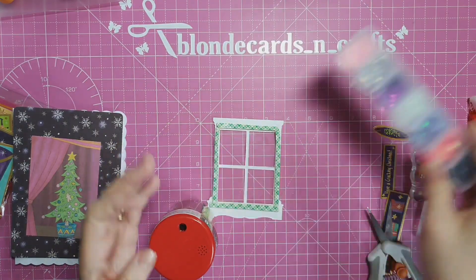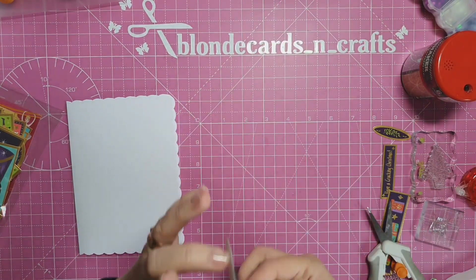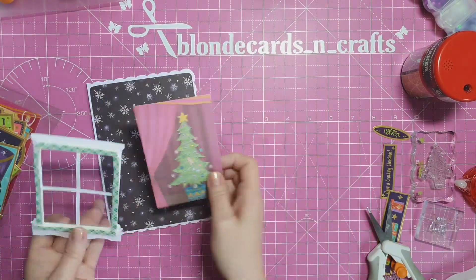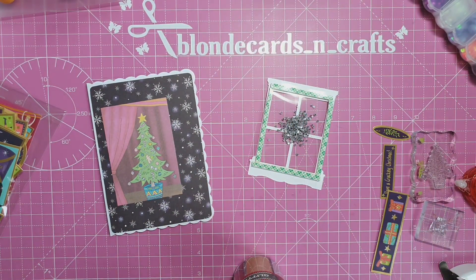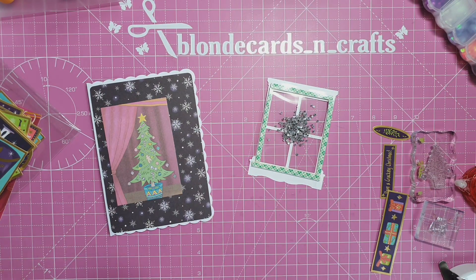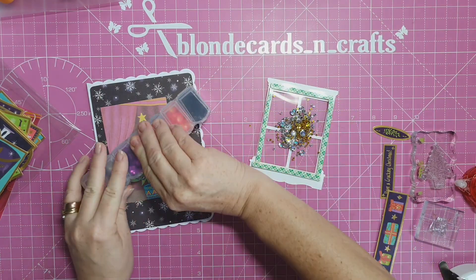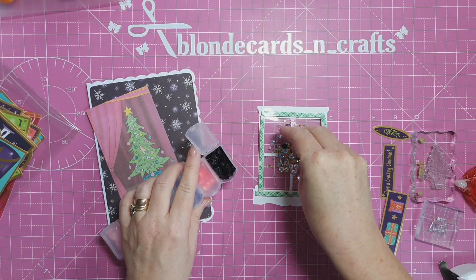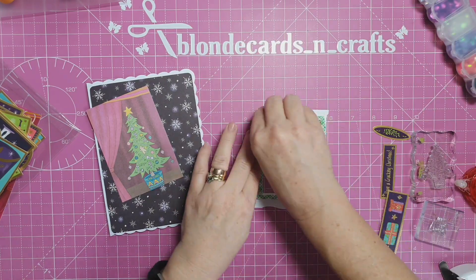I make sure I butt the foam tape pieces up against each other, because if there are any gaps, your sequins or sparkles will fall out. Before continuing with the window, I need to stick down this beautiful paper onto my card base - this paper measures four and three quarters by five and three quarters. For the shaker fill, I have lovely little glitter with stars and fine glitter, using silver and gold stars, plus white iridescent and black iridescent sequins from my stash.